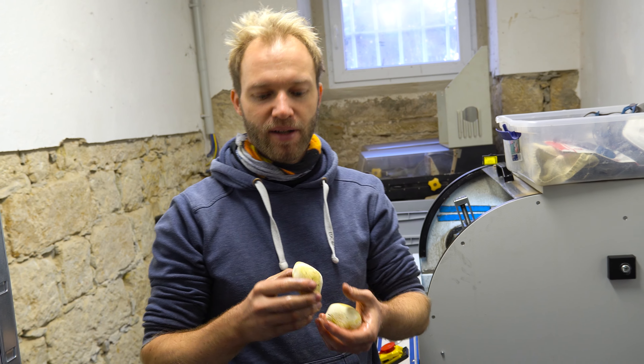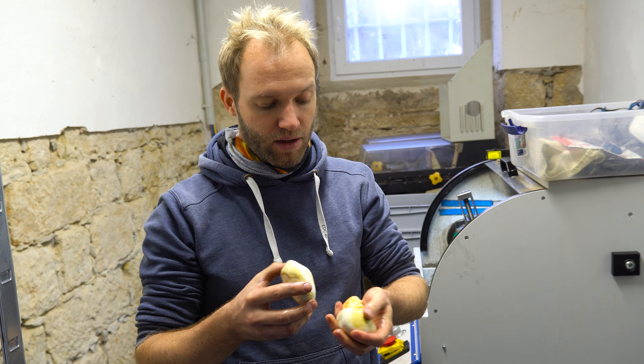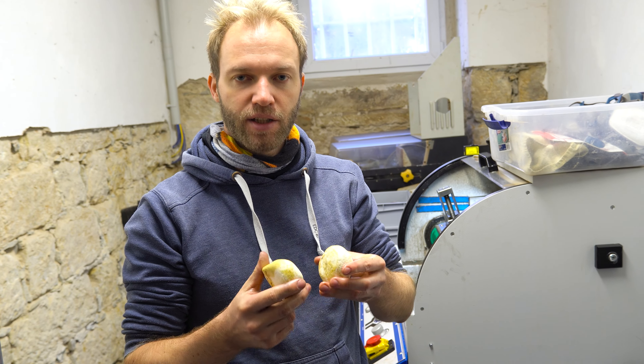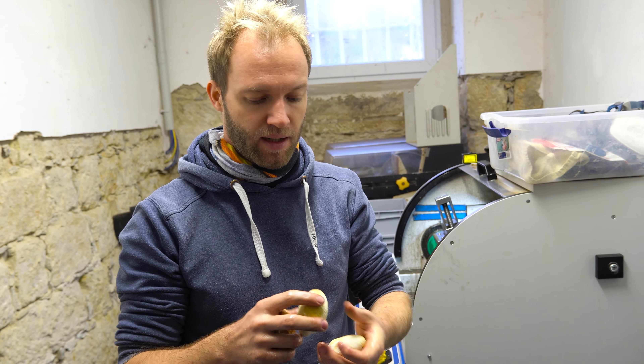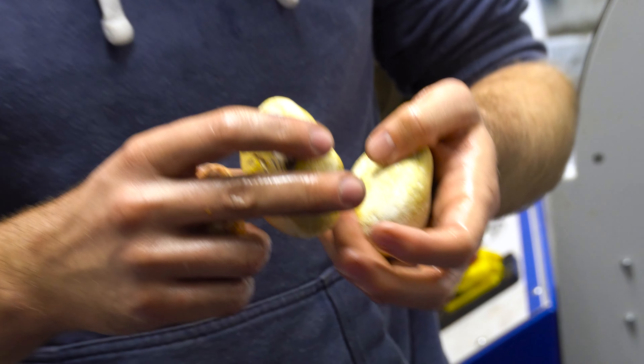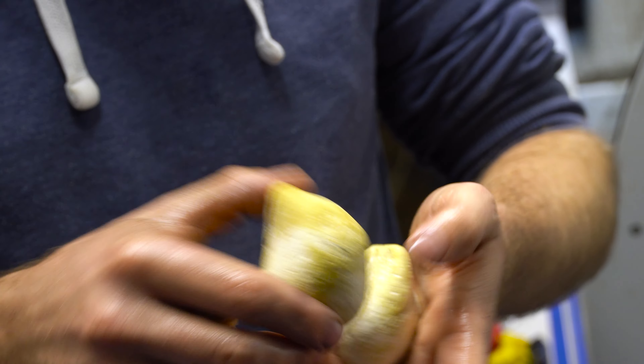Hi guys, here with me today at the Agate Bay cutting workshop in Dresden. I have three beautiful rare Royal Imperial Jaspers. This is material from 2015, so I've had these for a really long time. Today I'm taking you along the journey with me to cut three pieces.